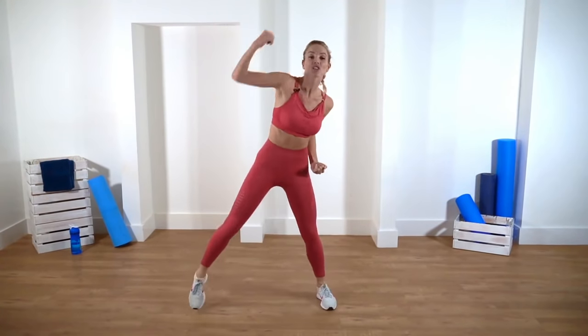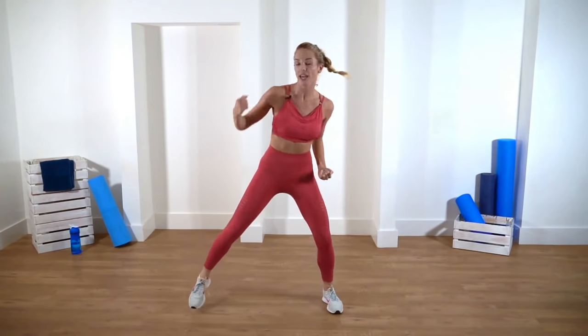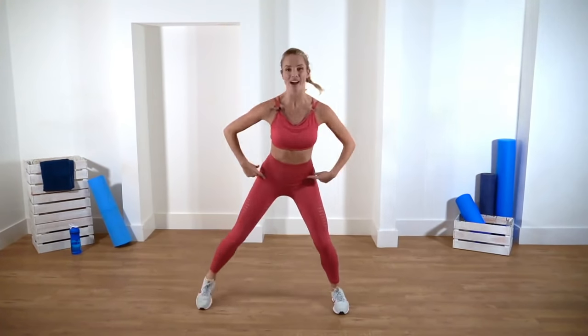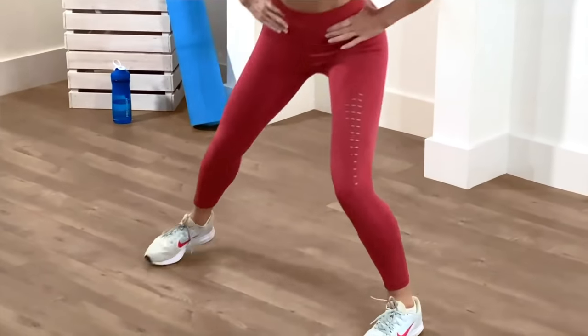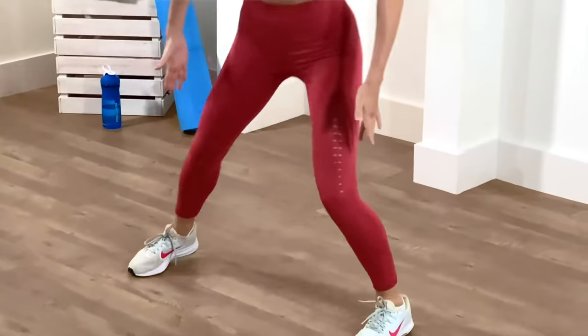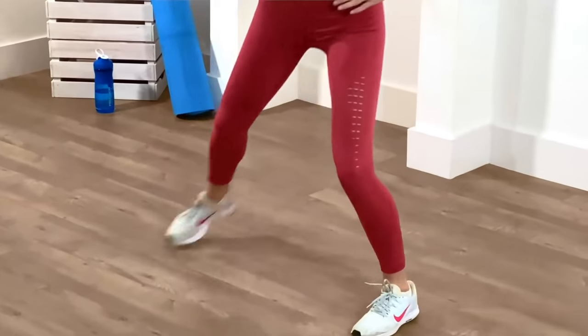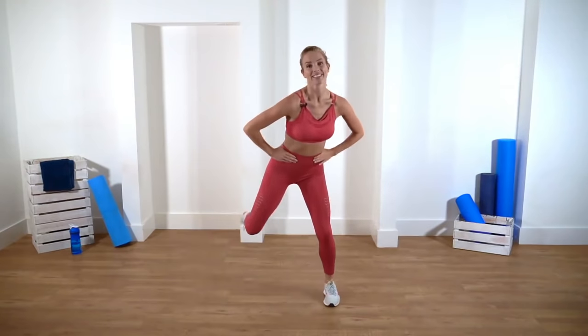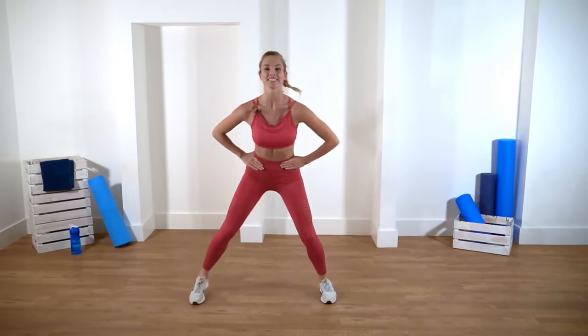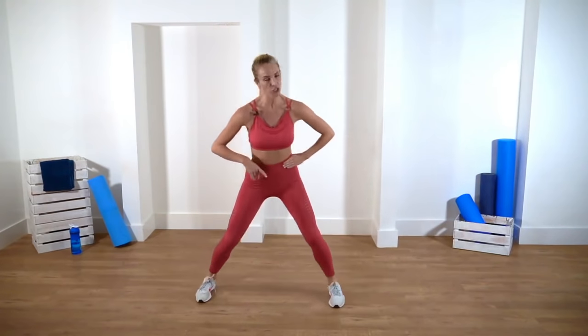Excellent — keep the shoulders down. Really warming up those hamstrings now. Keep the knees nice and soft when you pop it down and you're transferring that weight. Let's do eight more: eight, seven, six, five, four, three, two — watch for the change. We're doing a step tap to the right — step, tap, tap.